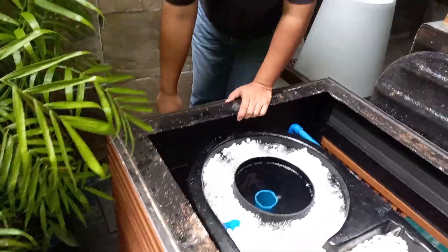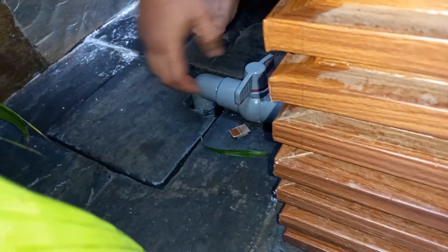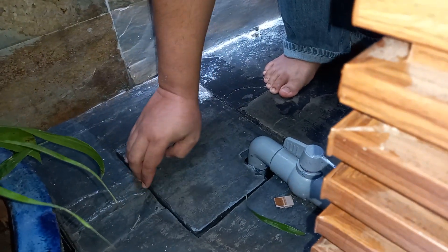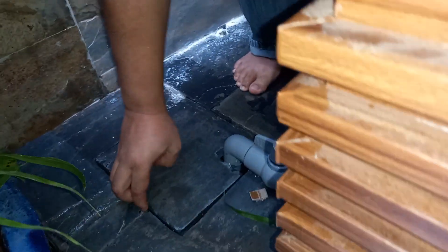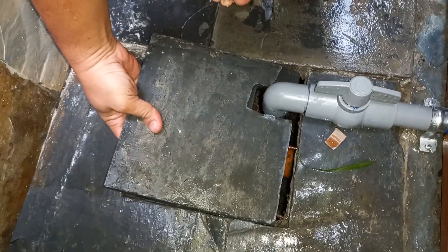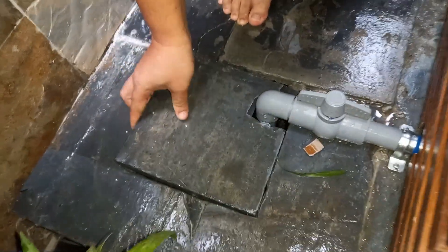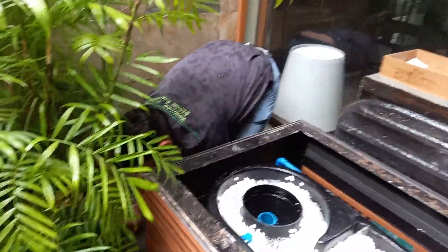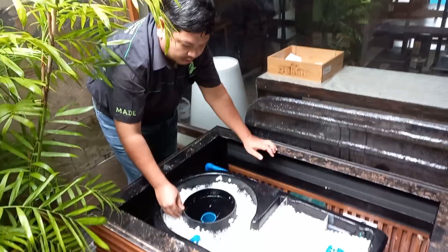We have a drain valve here at the back. The drain valve is directly connected to the sink. When you turn on the drain valve, it drains the water out to the drain. Normally you would drain a filter like this once a week, but because this is a smaller capacity filter with limited area, we would do it once or twice a week.